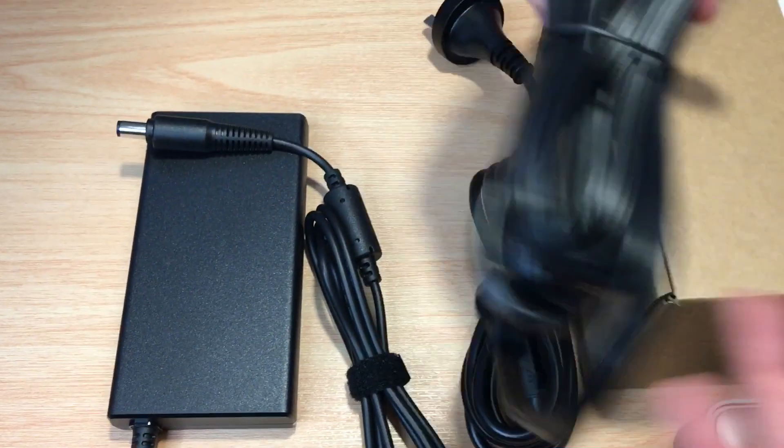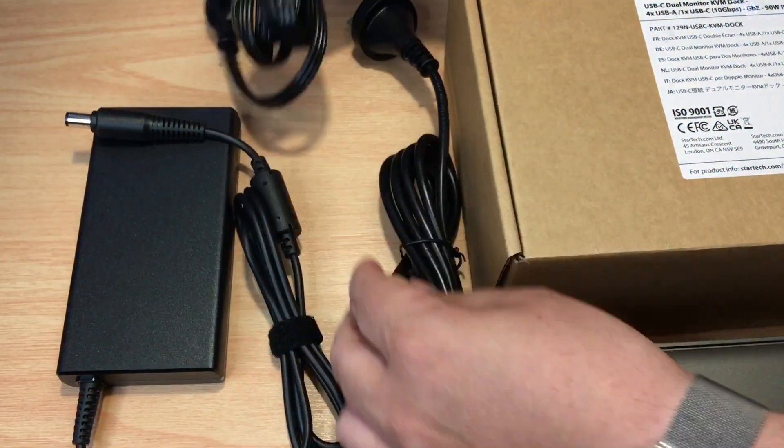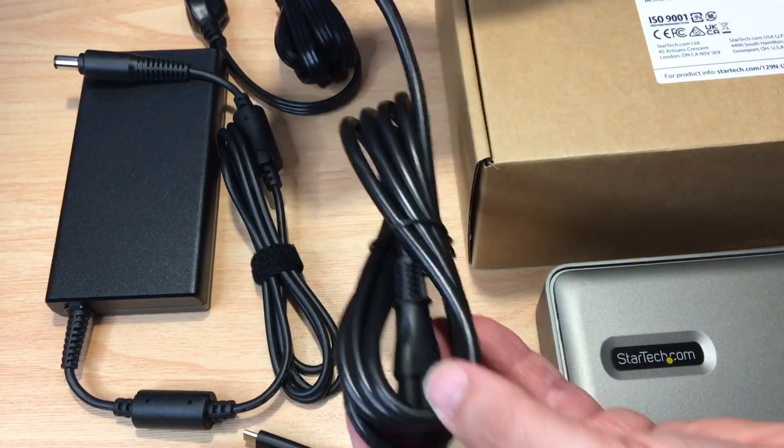And then you have multiple power cables. This one is for North America and has the grounding plug right there. They also offer one for a different country, so whatever you need, you can plug directly into this KVM switch from StarTech.com.